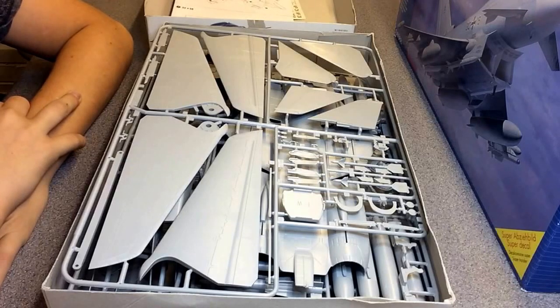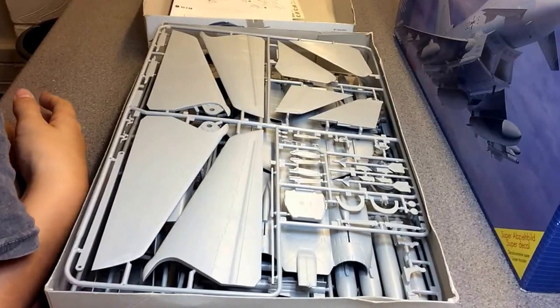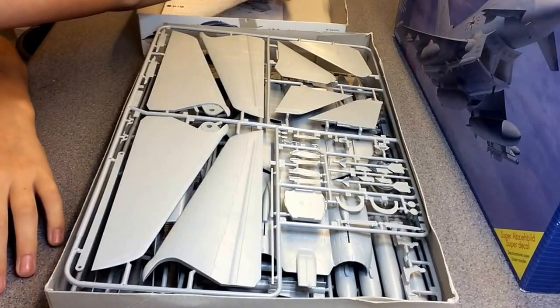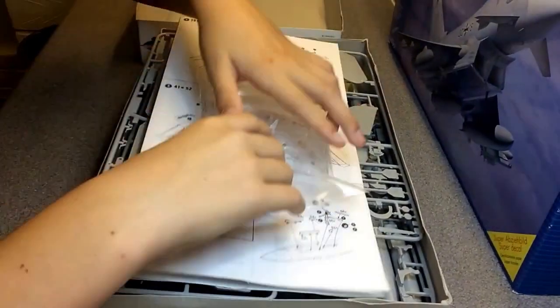I started some kind of carrier planes theme or collection a while back and then completely forgot about it, so this would be a nice addition to that. Overall it looks like quite a good kit.